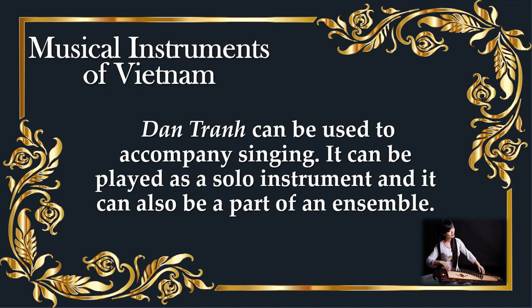Danchang can be used to accompany singing. It can be played as a solo instrument and it can also be a part of an ensemble.